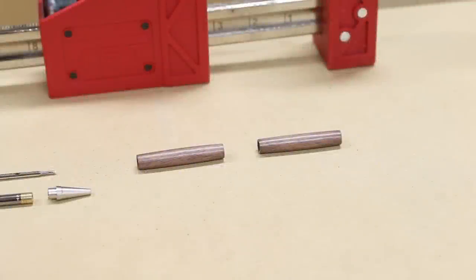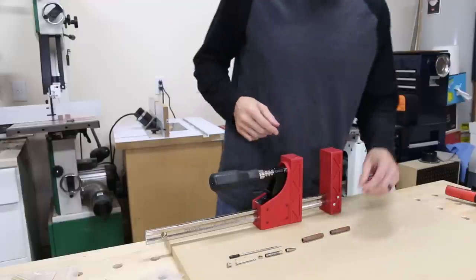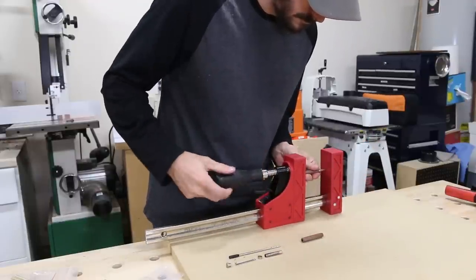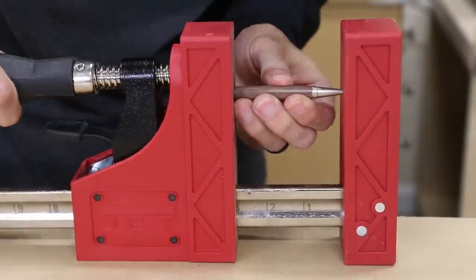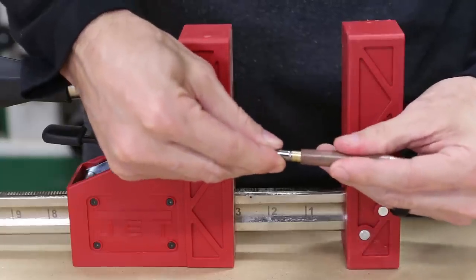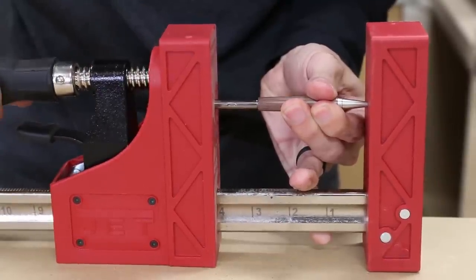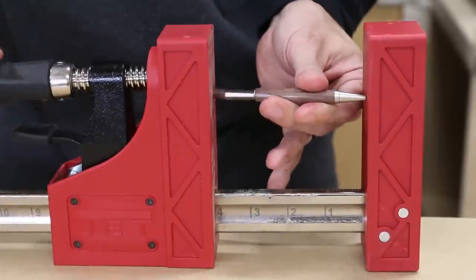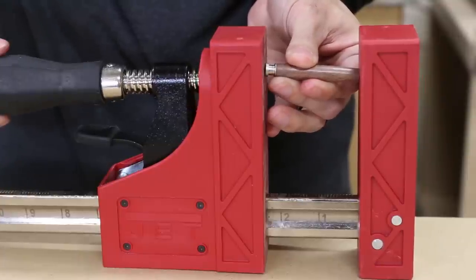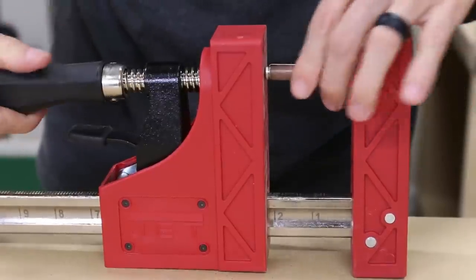They make special tools to assemble pens, which I'm sure work great, but I don't have one of those. I've seen people use bench vices, which I also don't have, so I'm just using one of my jet parallel clamps to do the job. I started by pressing the tip into the lower tube of the pen — just make sure everything is aligned properly and go slowly if you're using a vise or clamp. Next I put the twist mechanism on the back of the lower tube and pressed it in. There's a little indentation ring on the body and you just press it in until it's flush with the wood. The cap goes into the top of the upper tube and holds the pen clip in place — this one is slightly trickier because the cap is rounded and not flush, but just go slow and make any adjustments if you see it going askew.